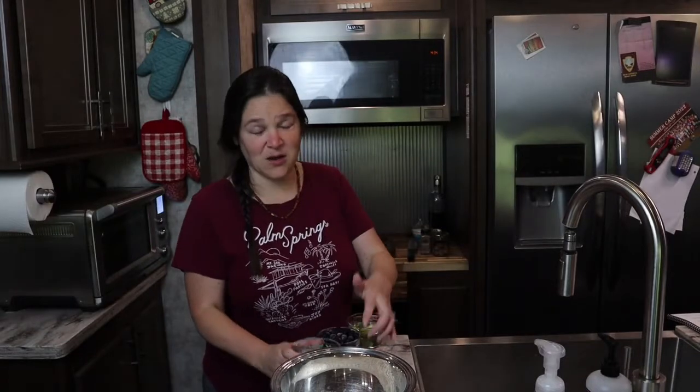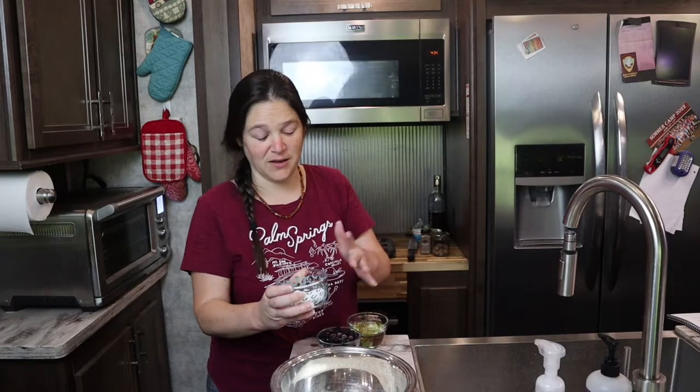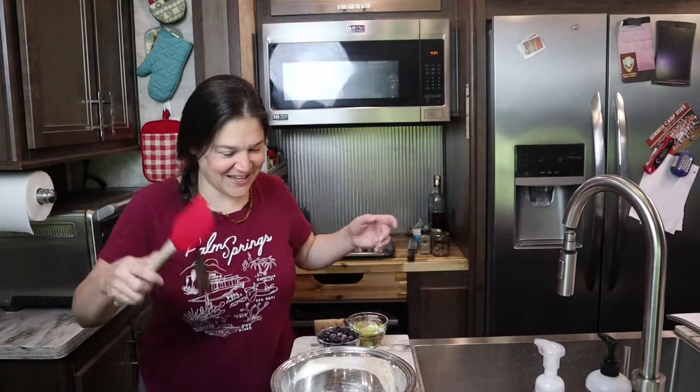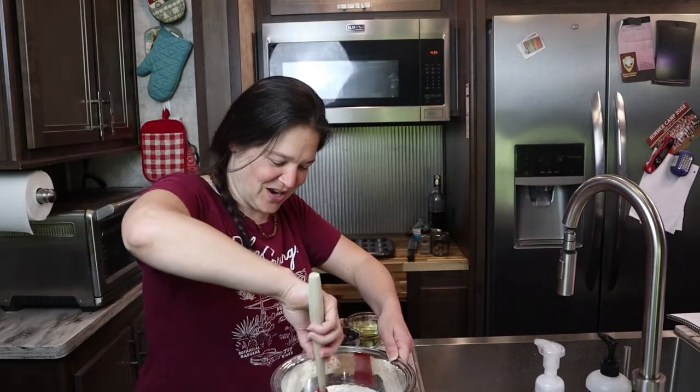Then I'm going to take one teaspoon of salt, one teaspoon of baking powder, and one teaspoon of baking soda, and we're going to mix that in with the dry ingredients. I'm going to use my Christmas spatula — it's my favorite — so just going to mix the dry ingredients up.